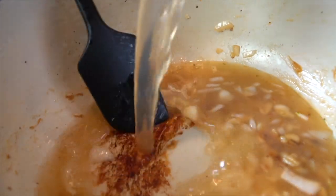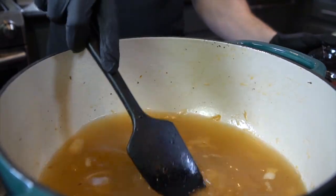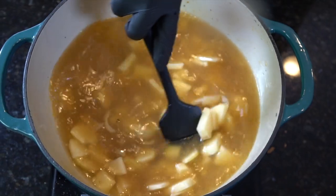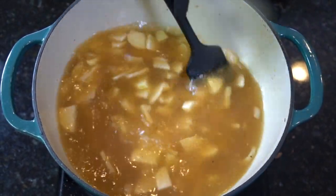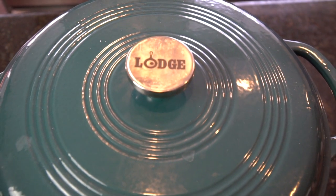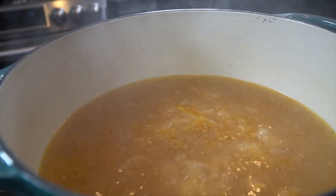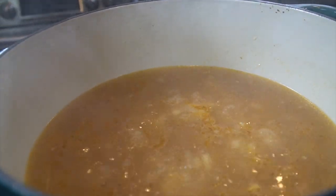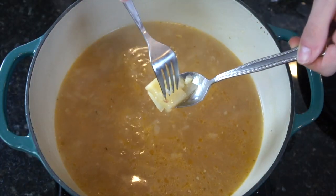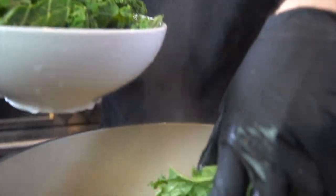Next, we're going to go ahead and add in our chicken stock — about six cups. Then add in your potatoes, and we're going to bring these up to a boil, then reduce to a simmer, cover, and cook for about 15 to 20 minutes or until the potatoes become nice and fork tender. Now it's time for the fork test — if the fork pierces through the potatoes easily, as you see there, then the potatoes are done.